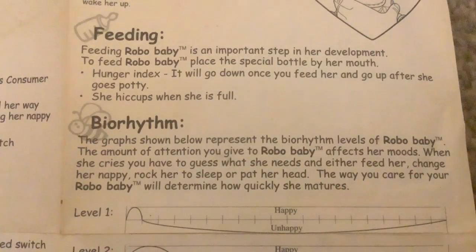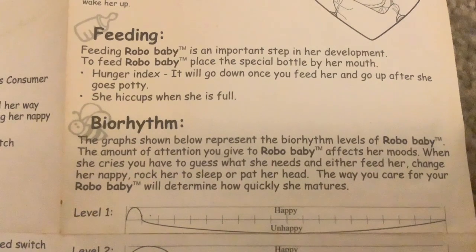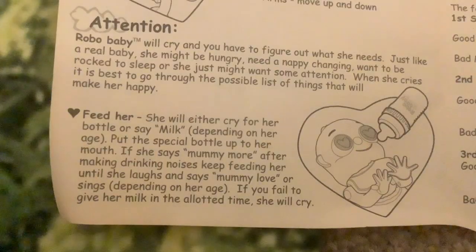Feeding Robo Baby is an important step in her development - to feed Robo Baby, place the special bottle by her mouth. There's a hunger index that will go down once you feed her - it sounds like it's keeping an emotional map or score on categories, like how hungry she is. There's also a bio rhythm - so it's a baby that keeps score on various counters tracking how you care for her. After she goes potty the hunger index goes up, and she hiccups when she is full.